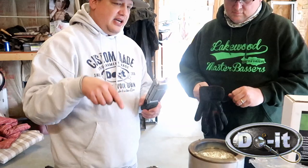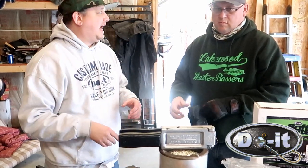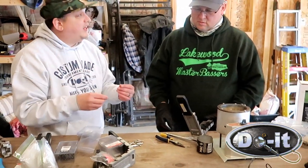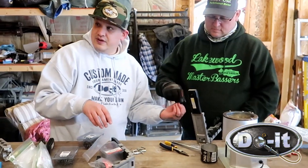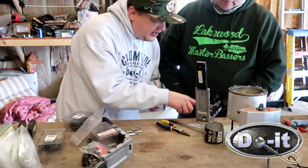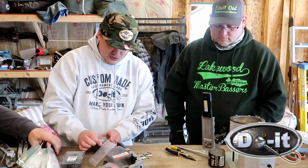Monty's going to go first. Go ahead, put some gloves on, put some eye protection on. We're going to put the mold on top of the heat source because I want the mold hot - once the mold gets hot the lead can get in there a lot easier. Because all of these molds are weedless, they're going to take a weed guard, so we need to put a pin in there to create a hole in the jig when you pour it. The mold actually tells you the recommended hook sizes - for example, a half-ounce is recommended size four, but you can do three, four, or five.